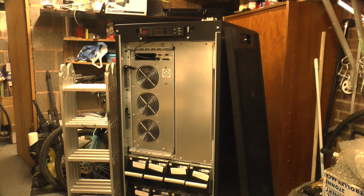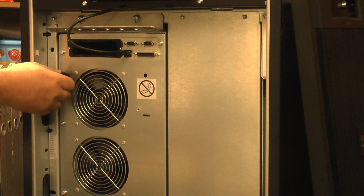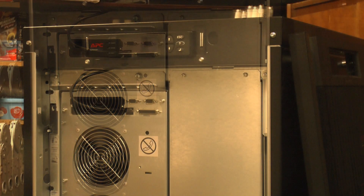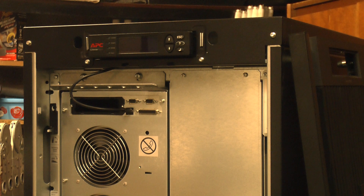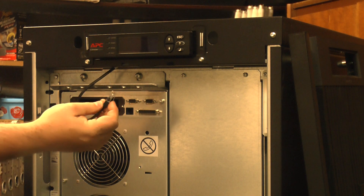Above the battery packs we can see the power module, which can be removed for maintenance or repair by putting it into bypass mode through the front panel LCD, then rotating this handle to engage the mechanical bypass. At the top you can see we've got the slot which will take the network management cards, and finally we've got the control panel, which is part of the chassis but actually plugs in to the power module.